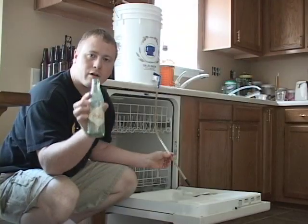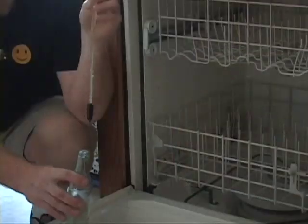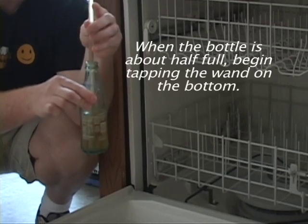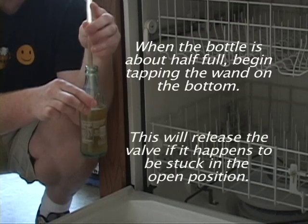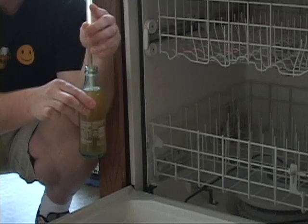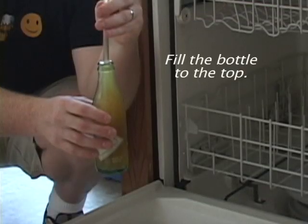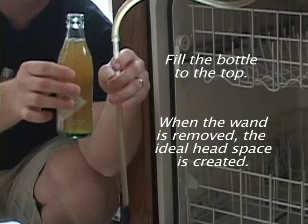I use these 8 ounce Coca-Cola bottles. Push the wand against the bottom of the bottle until the beer begins to flow. When the bottle is about half full, begin tapping the wand on the bottom — this will release the valve if it happens to be stuck in the open position. To create the perfect amount of head space, fill the bottle to the top. When the wand is removed, the ideal head space is created.